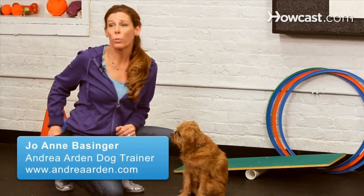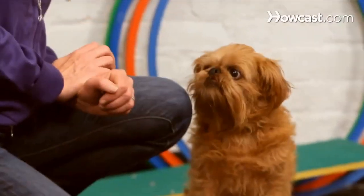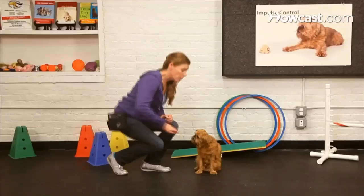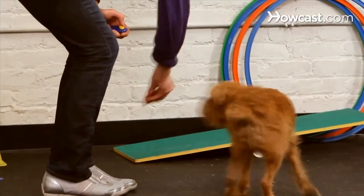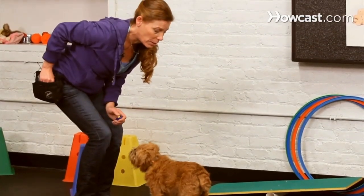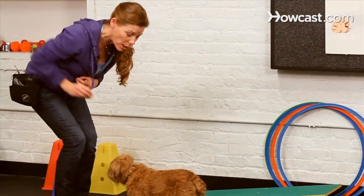Tricks training is a great way to bond with your dog. One of the added benefits to training a trick like spin is that it improves flexibility and gives your dog an opportunity for some exercise. To get started, I'm going to have Walter in a standing position, and then with a treat right on his nose, I'm going to move it around in a circle, click, and then give him the little treat.